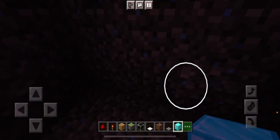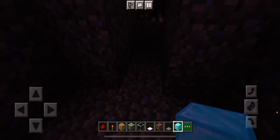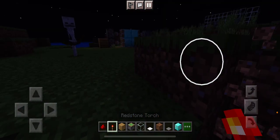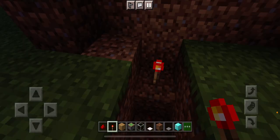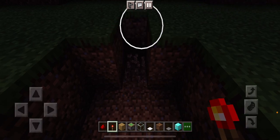Then, with the three, place a redstone torch back there. You're going to put it right there. And then you're going to do the same thing with the other side.